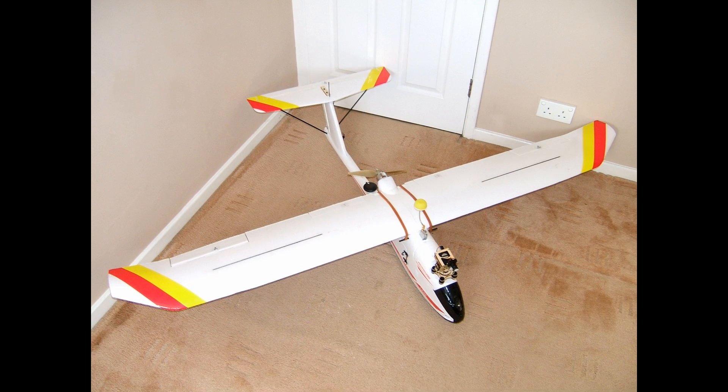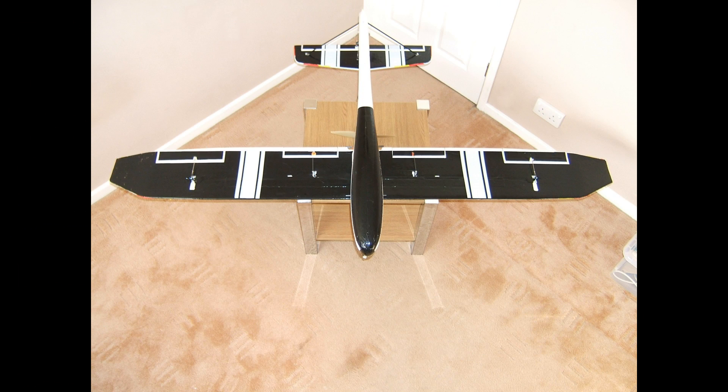Here's a shot of the completed upper of the plane — you can see the camera system in place and the UHF transmitter with a skew planar antenna. There's also a shot of the bottom of the aircraft, completed.